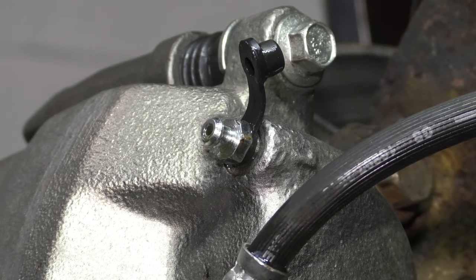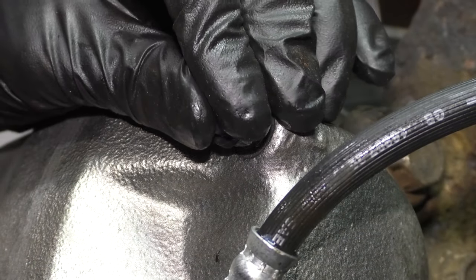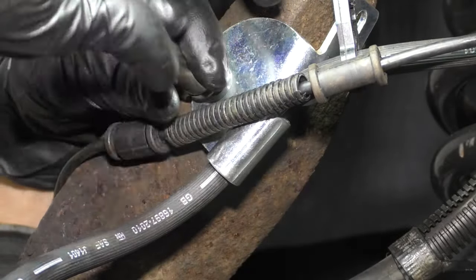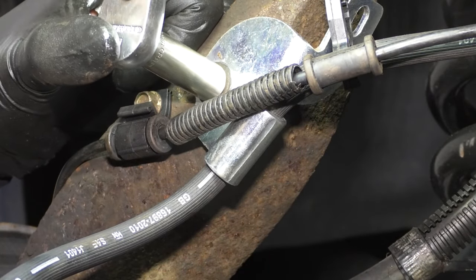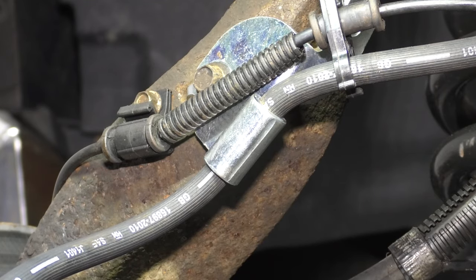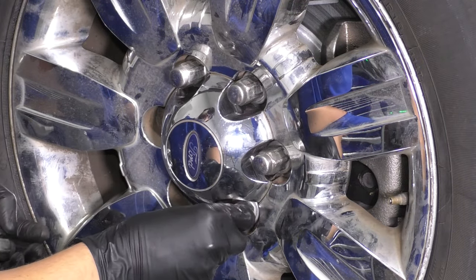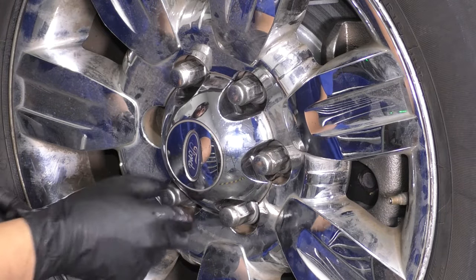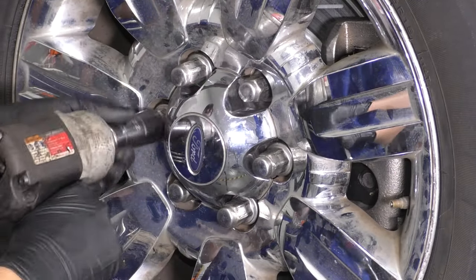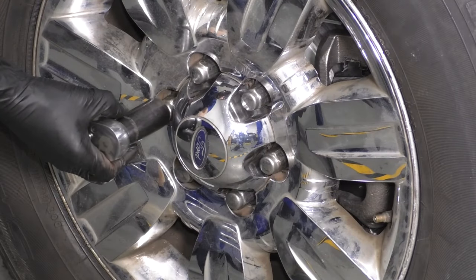Don't forget to clean off the residual brake fluid. Put the cap back on the bleeder screw. One more thing: re-secure this bracket onto the knuckle for the brake hose and snug it up. Don't forget to reattach the ABS wire to this bracket if you took it off. Now let's put the wheel back on — start all six lug nuts, bottom them out, and torque them in a cross pattern to 150 foot-pounds.